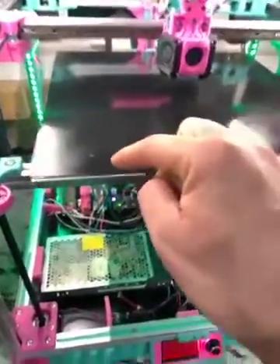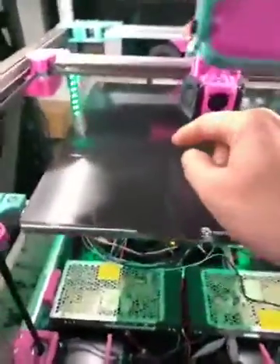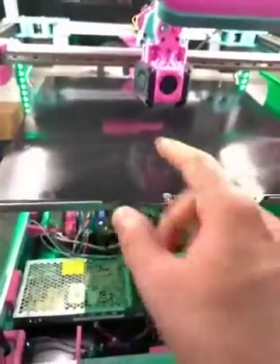That's all you do, and it'll hold. It gives a little extra help with release but also helps keep parts sticking. The other thing you can do is just print a 40 by 40 square as a first layer test and let that print out.